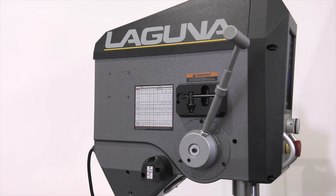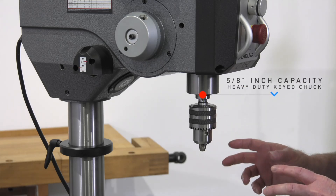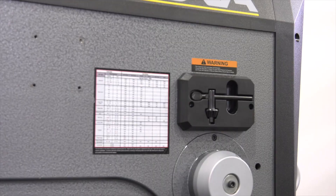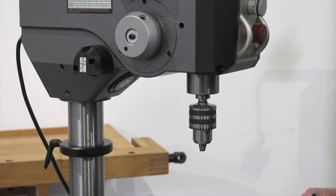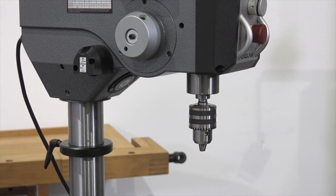We've equipped the DP20 with a heavy-duty industrial key chuck with 5/8-inch capacity. It's a key chuck because it provides more clamping force than a keyless chuck. To store the chuck key, there's a convenient holder on the side of the machine held in place by a magnet. There's also a small micro switch that will turn off the auto start feature when the chuck key is removed.